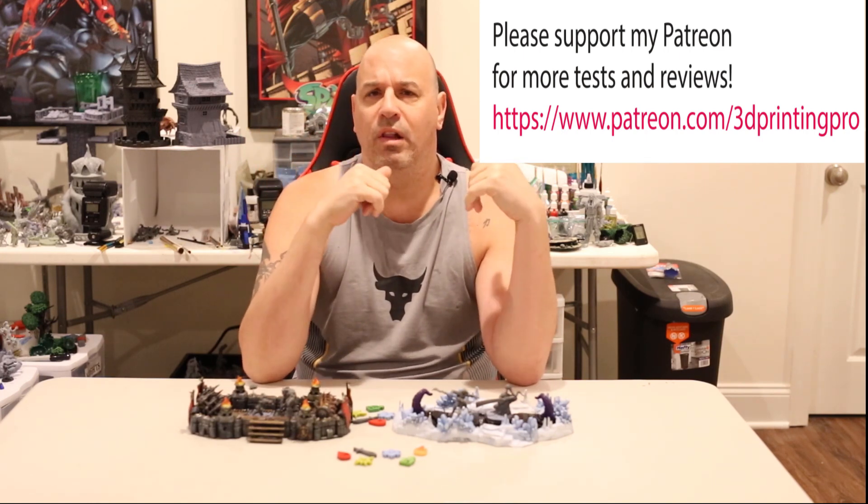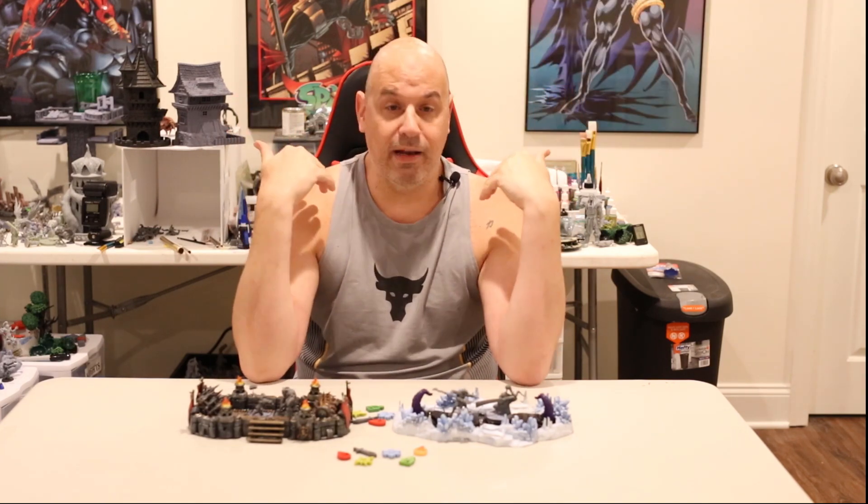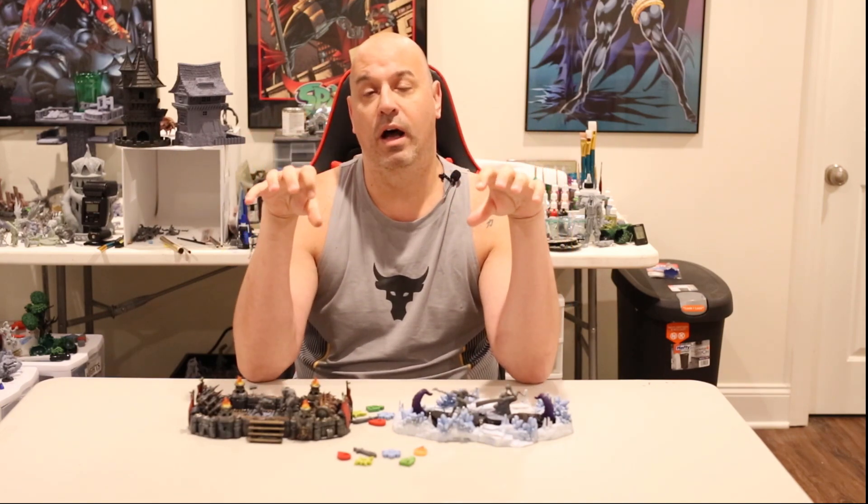I also started a Facebook group which I'll link — it's just for resin 3D printing, and there are no advertisements allowed at all, not even from me. I think we all need an ad-free place where we can have tips, tricks, advice, and help for resin 3D printing. You can post your makes or prints and paints there, but it's really just so people can get help with their resin 3D printing. Hope you enjoyed, and happy 3D printing.